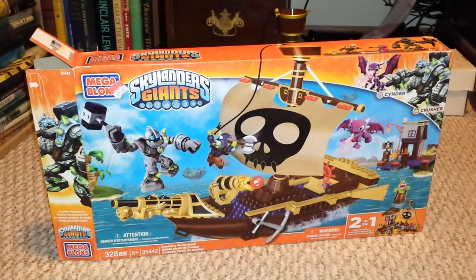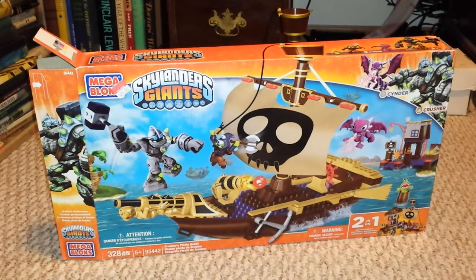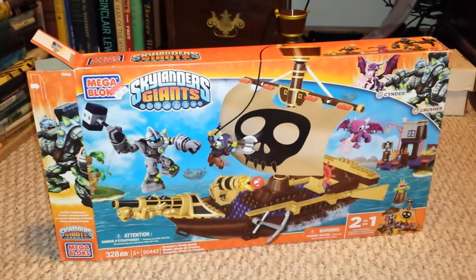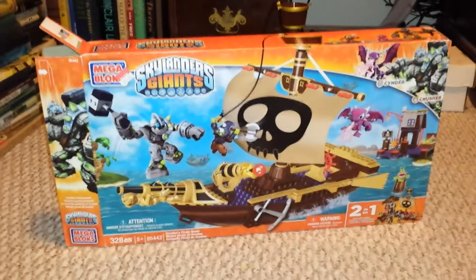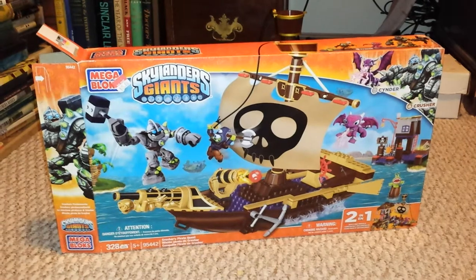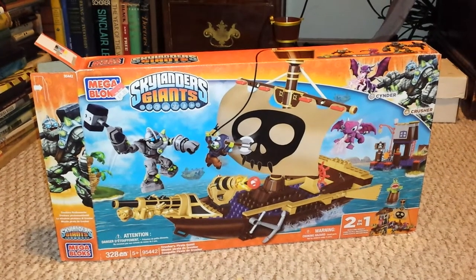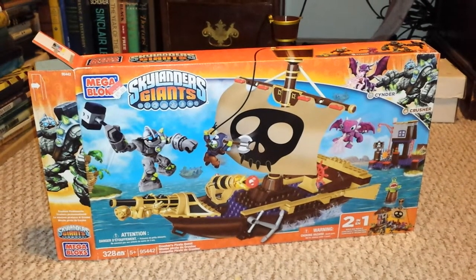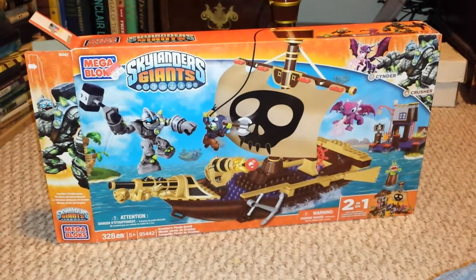I was informed that there are some more Megablock sets — the Flame Slinger set and the Sprocket set — at Big Lots, which is a discount retailer in town. They're only $12 a piece and I haven't seen them anywhere else, so that was really good news. I might do a video of those tomorrow, or just pick them up and do the unboxing another day. The room tour is coming soon, I promise.